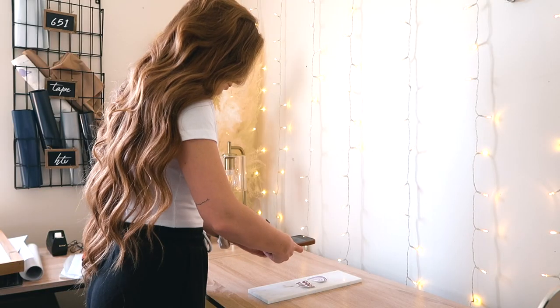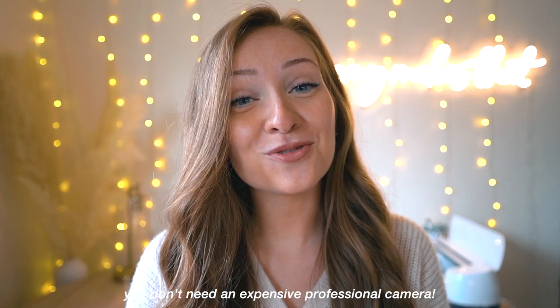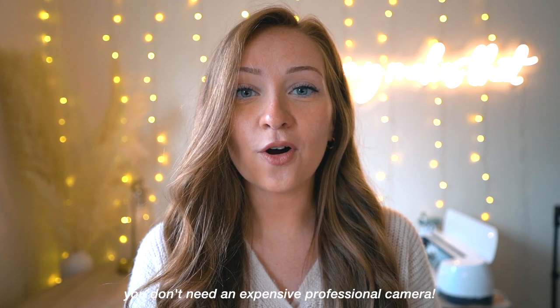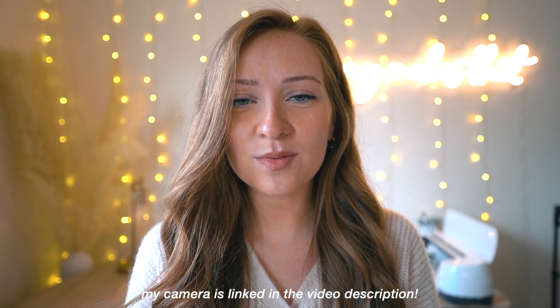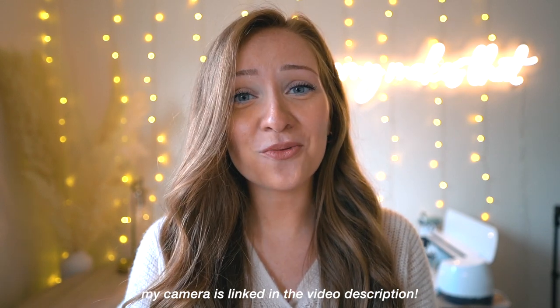If you like this kind of content please subscribe to my channel. Today's video I'm showing you some easy simple tips on how to take product photos for your craft business and how to make them look professional. No, you do not need a professional camera. A lot of the pictures in today's video are shot from an iPhone, but if you do have a professional camera, try to alternate your product photos between the two.